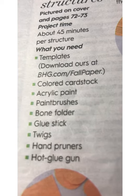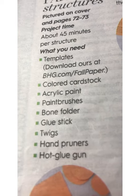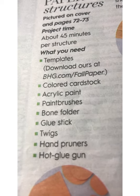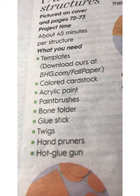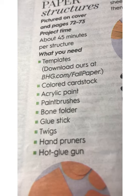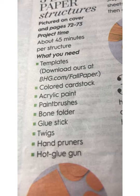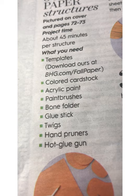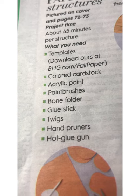Colored card stock — I got mine at Michael's. Each pack was just under six dollars and there were five or six colors in each pack. Acrylic paint, paint brushes, a bone folder — I just used my nail to fold them in half, but if you have one, great; if not, you don't necessarily have to go out and buy one. A glue stick, twigs, hand pruners, and a hot glue gun.